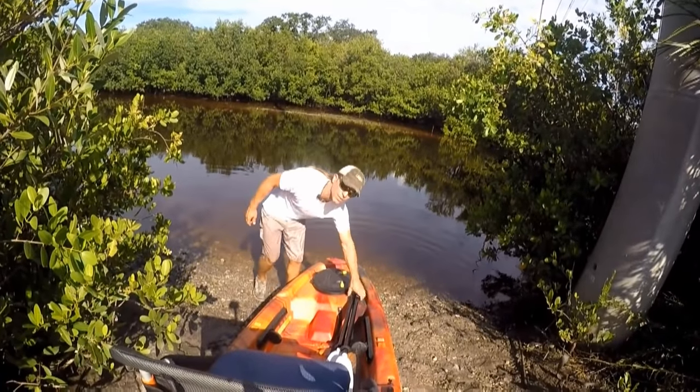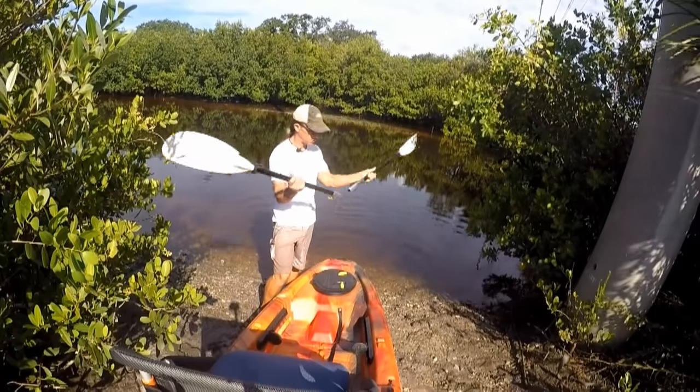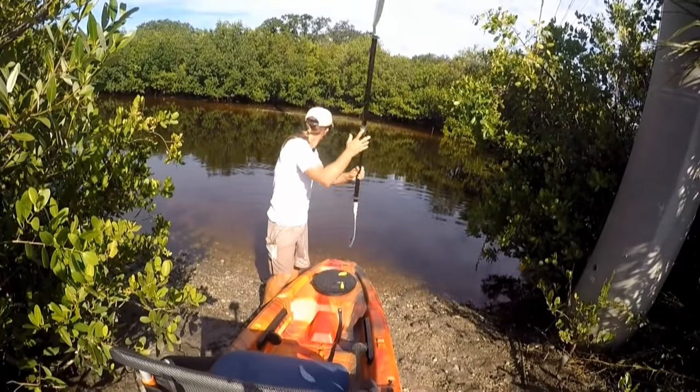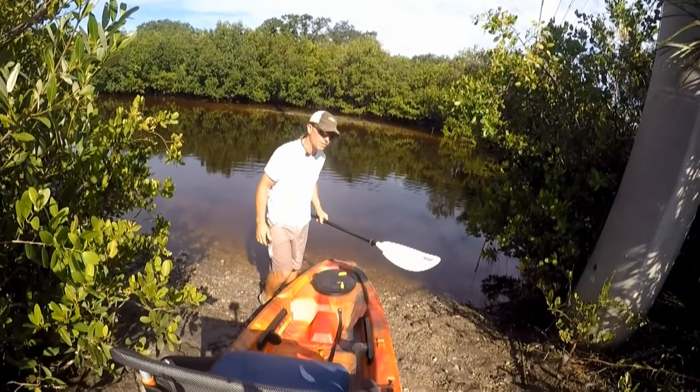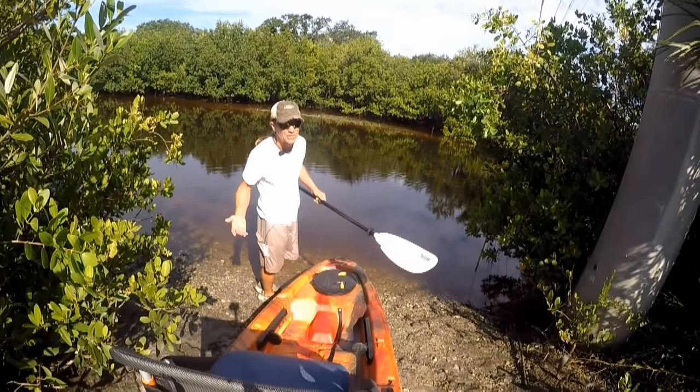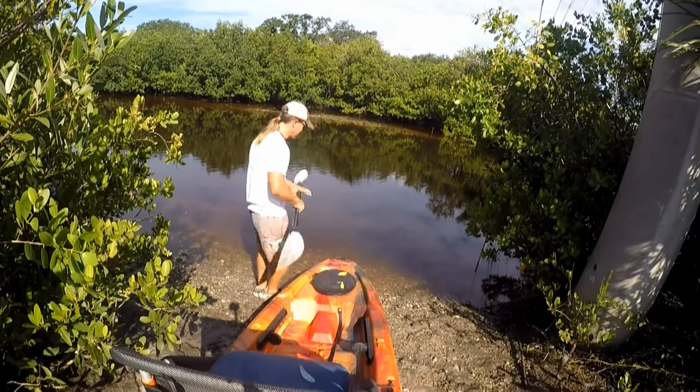Well guys, we're here at the water's edge and we're going to test the pontoons. But it's kind of deep right here, so I'm going to find a nice shallow spot that's secluded with not too many waves. And I might accidentally do a little fishing too, so you never know.